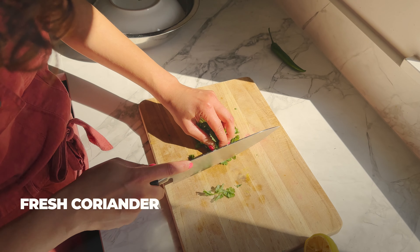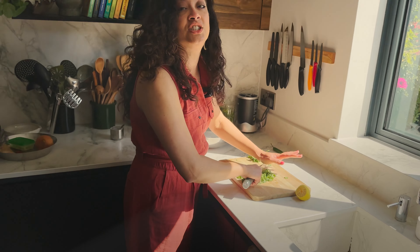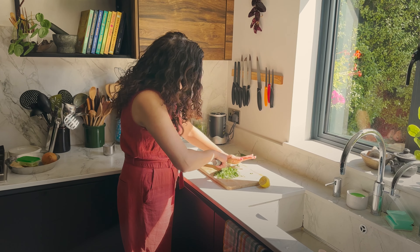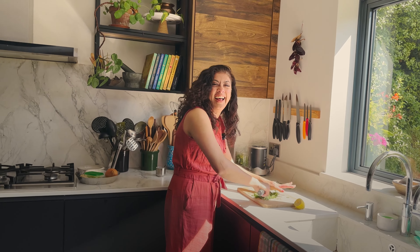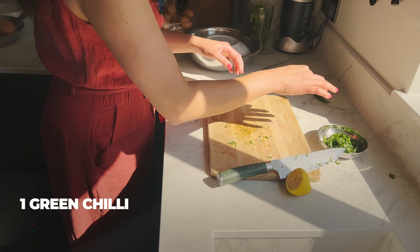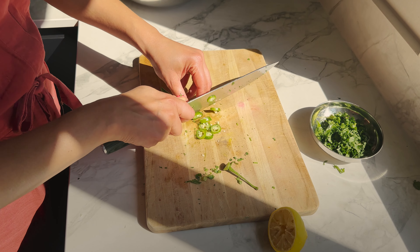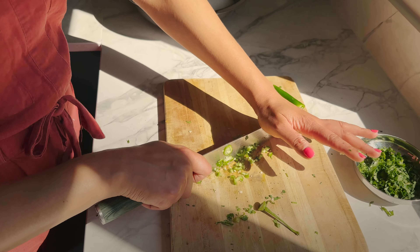We'll chop up some coriander — in Bengali we call this finely chopped style 'kuchi kuchi'. We have lovely words for food: 'chop choppe' when something is soggy, 'khut khute' means finicky. Sounds so cute! Then we'll do the green chilli — slice and chop them up, entirely depending on how much chilli you like. We're only making enough filling for two parathas because we don't want to be in a food coma for the rest of the day.